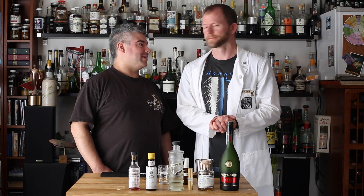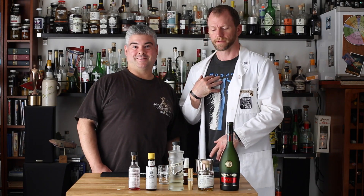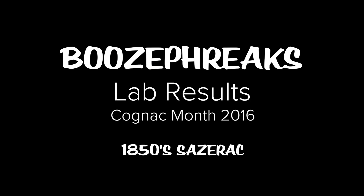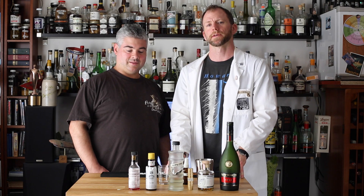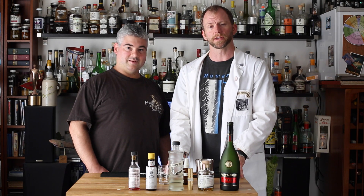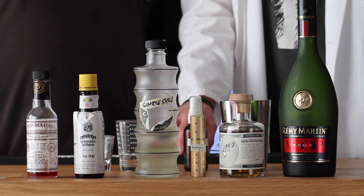Hello Booze Freaks! I'm Dr. Inkwell. I'm Dr. Ankh. We're here to make you a classic Sazerac. It was invented in the 1850s or so, and at the time the French wine industry was going gangbusters, so cognac was very popular and easy to get. The Sazerac was actually made with cognac before it was made with rye.